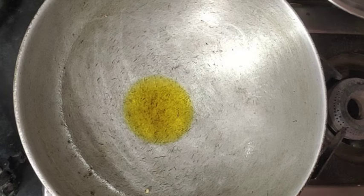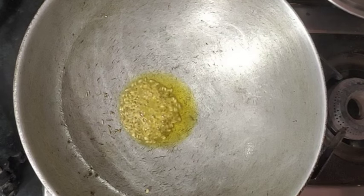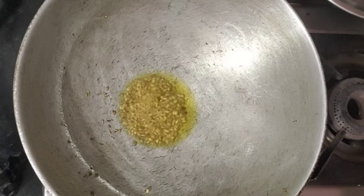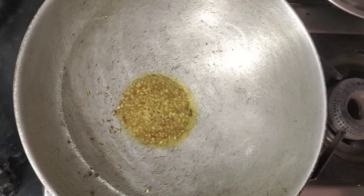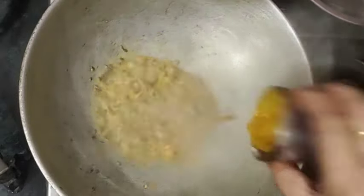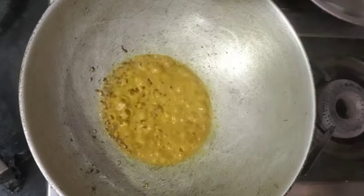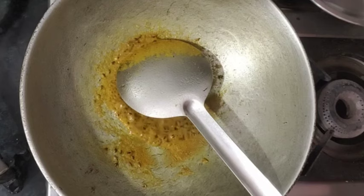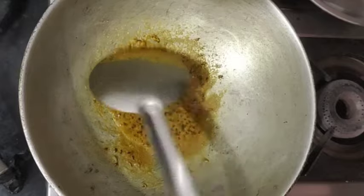After it's warm, we will add the spices. We will add them to the pan and mix them in. When we fry it, we will add enough onion. We will fry our onion on a plate and it's easy to fry.